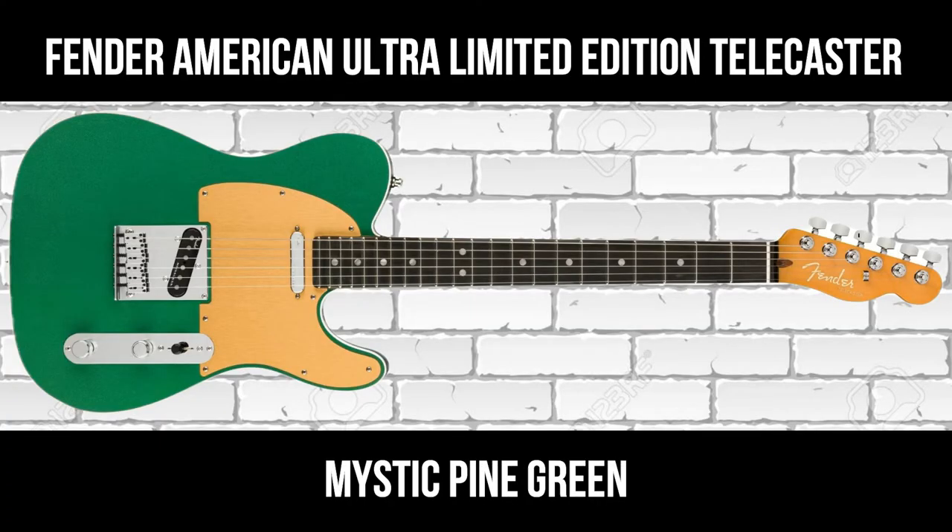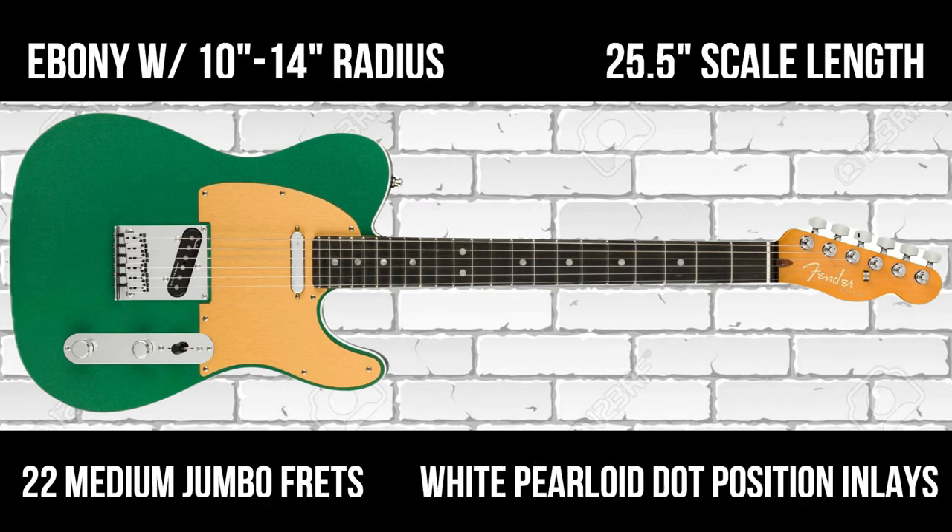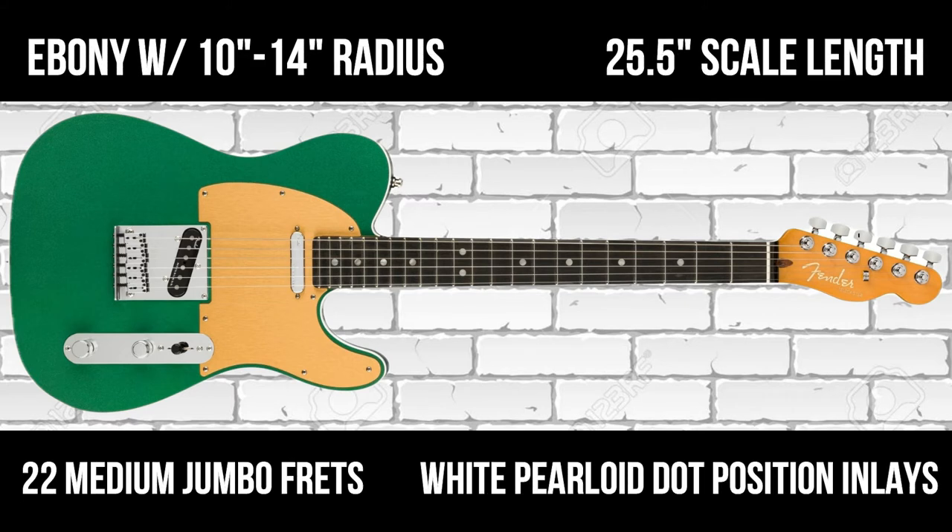It's a Fender American Ultra Limited Edition Telecaster finished in Mystic Pine Green. The guitars are made in the USA and the model number is 0118031716. The guitars feature an ebony fingerboard with a compound radius of 10 to 14 inches, the usual Fender scale length of 25 and a half inches, and there are 22 medium jumbo frets.